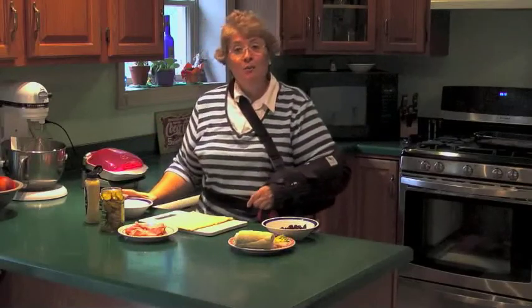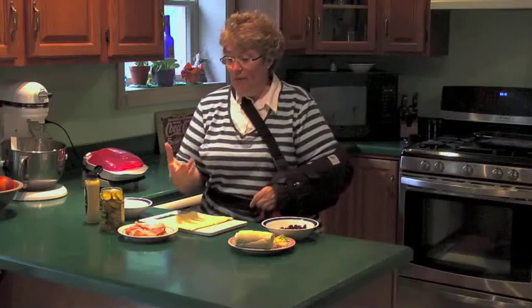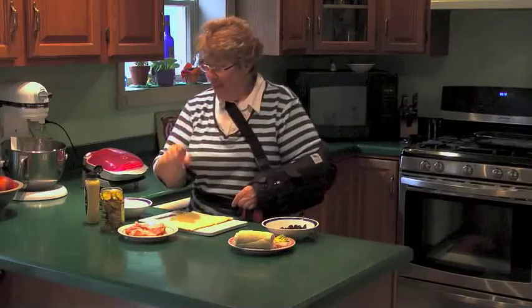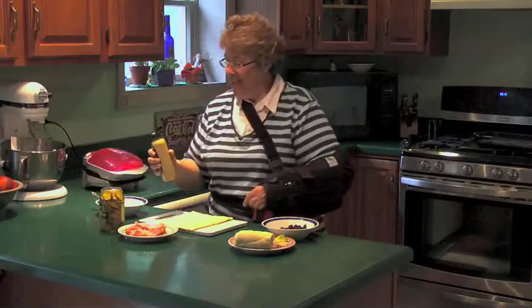We're starting with a Cuban panini. Now traditional Cuban paninis are made with ham, pork, Swiss cheese, mustard, and pickles. And mine's going to kind of follow that, but of course with a little bit of a Jazzy Gourmet twist.